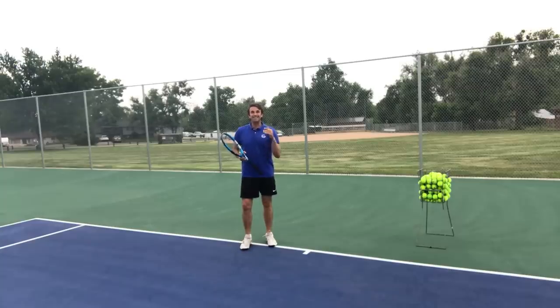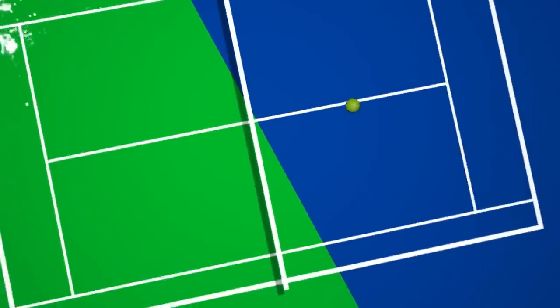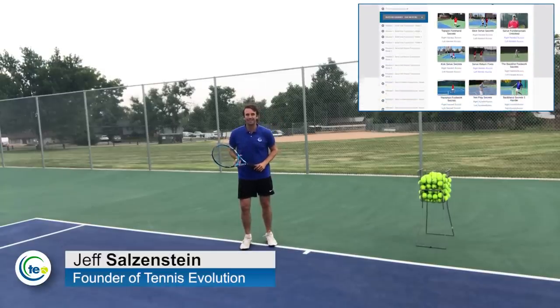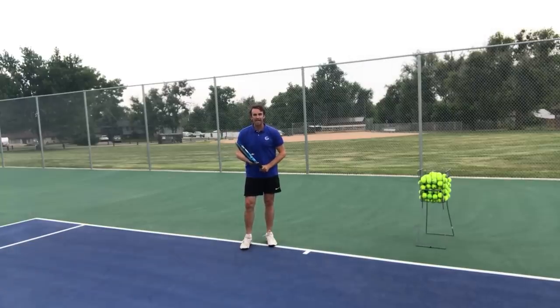Your forehand may never be the same after this video lesson. I'm excited to show you a tip that I learned by studying footage of Nadal and others — it's something you've probably never seen before but it could be an absolute game changer for you. My name is Jeff Salzenstein, I'm the founder of Tennis Evolution, one of the leading online tennis instruction websites in the world. In this video, we're going to focus on the forehand and specifically your swing path.